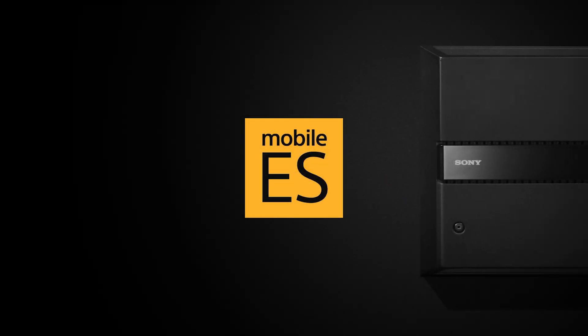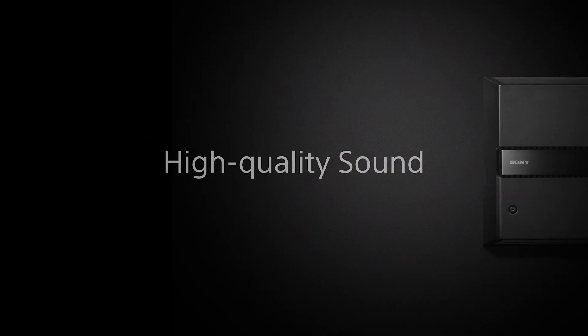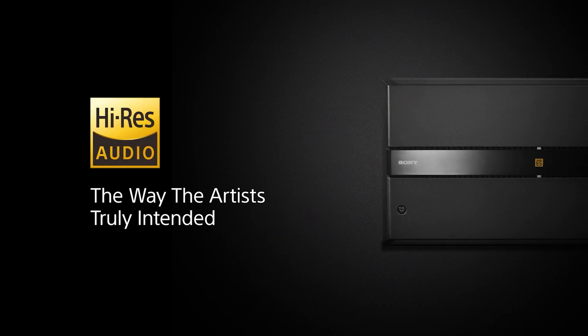Let's dive in and explore how Sony Mobile ES power amplifiers provide a lot of flexibility for both signal input and output to give you the tools you need to accomplish any type of audio system upgrade.